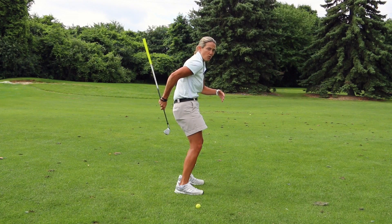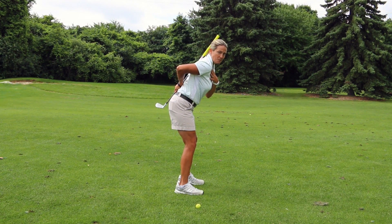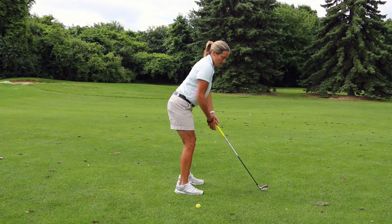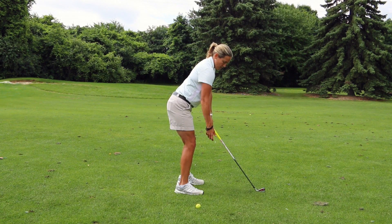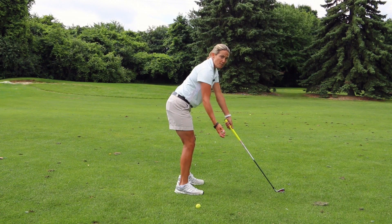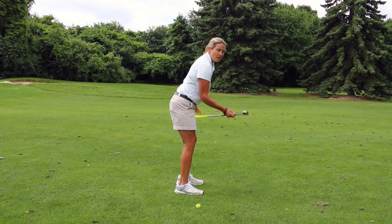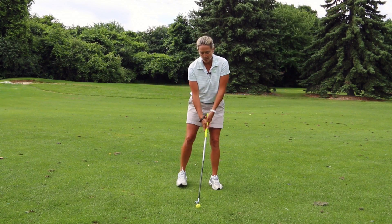Sometimes people will top the ball because they'll round their back versus straightening it, so you want to have a straight back for a good postured position. Once you're in that position, just dangle your arm from your shoulder — that's your correct distance from the ball. If you get too far from the ball, you can top it, so make sure your distance and posture are correct.